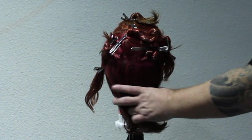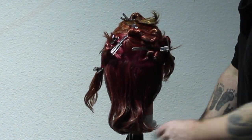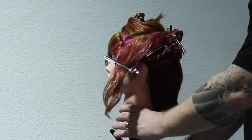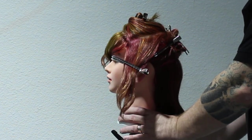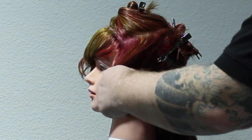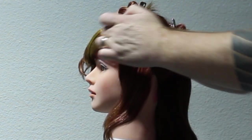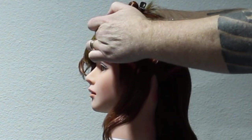As I was saying, if you've ever had that client come in that has so much going on, this is what I like to do. I like to do block colouring. Before we even show the colours, let's break down the sectioning. My very first section was a horseshoe section right across the top of the head, and then I just clip that out of the way.